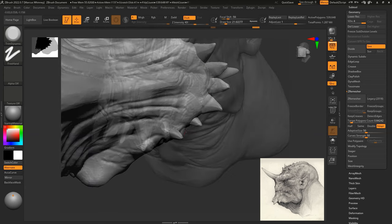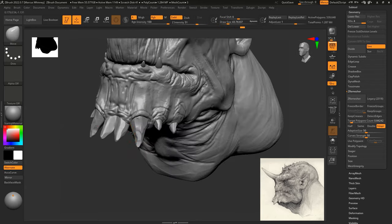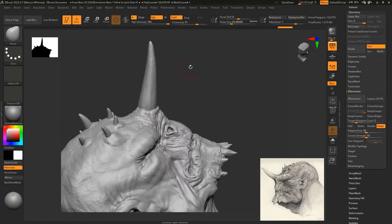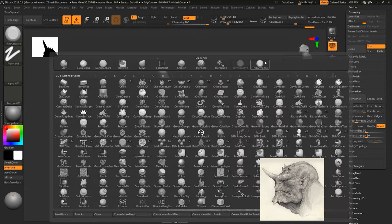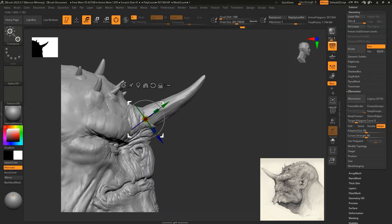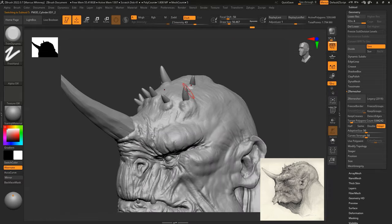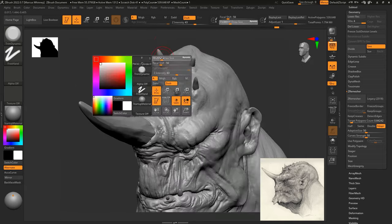Once I've done all the trim adaptive sculpting on the horns, I just zip them inside the skin and make sure that they look like they're coming through the skin on the chin. Then I'll move on to the bigger horn on top using the same method with the trim adaptive and trim dynamic to create that horn look. I'm just going to move it and keep rotating it to make sure it's in the right place, and then finally do the same method for the other horns on top as well.